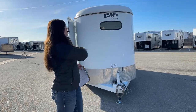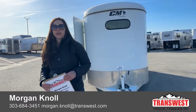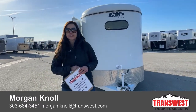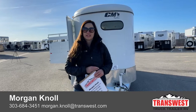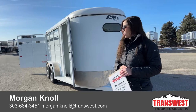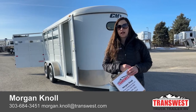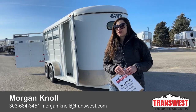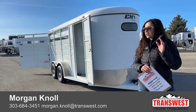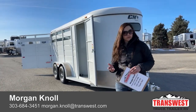If you have questions on this trailer or any other trailers you see on our lot, please don't hesitate to reach out to me. You can call or text me at my cell phone at 970-218-5996, call me at my desk phone at 303-684-3451, or shoot me an email to Morgan — M-O-R-G-A-N dot K-N-O-L-L at transwest.com. Click the link below and it'll take you to this trailer on our webpage.